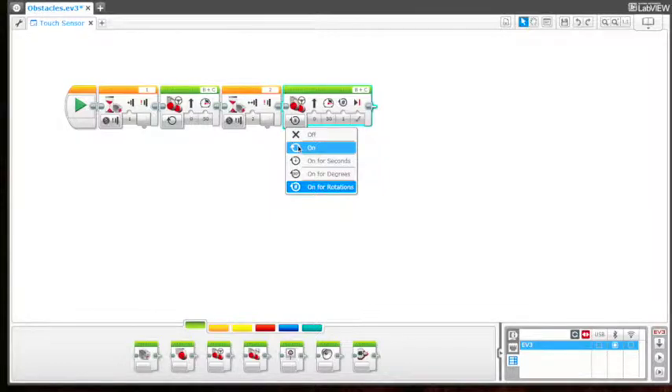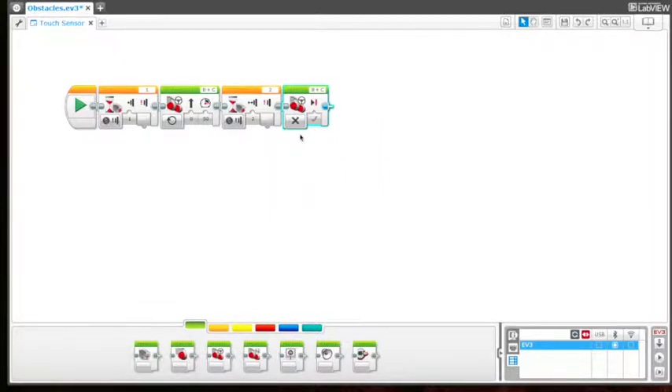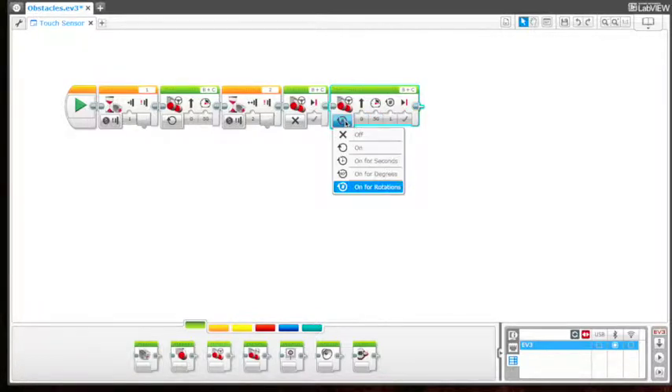So we're going to just say 'off.' And now we're going to add one more move steering after it — it's going to stop and then it's going to back up two rotations.